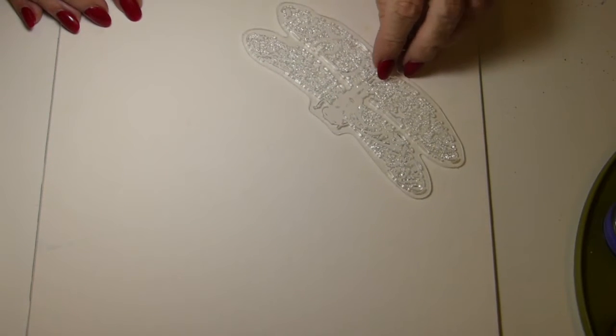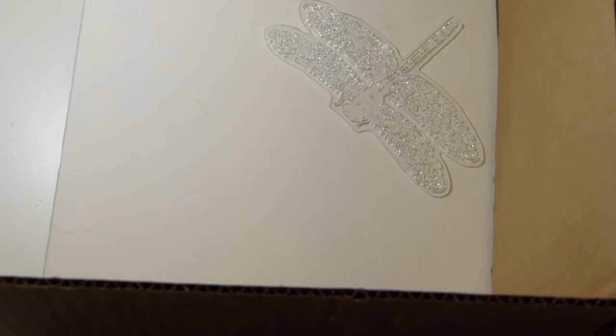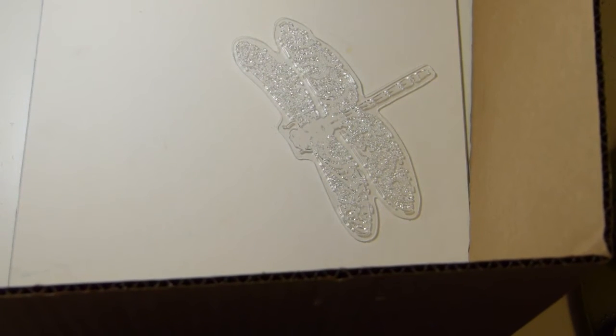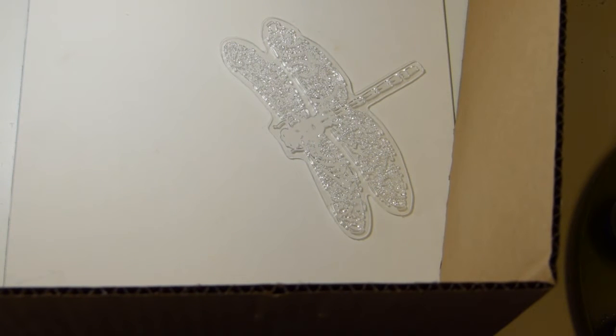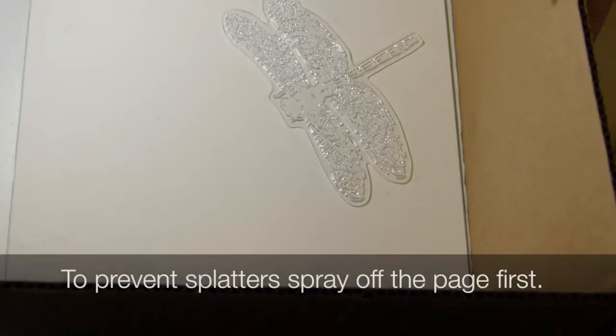I'm going to use this piece of matte board — it's colored on one side and not on the other side. At my house, if anything doesn't eat, breathe, or move, it's going to get painted. I'm going to build a little wall around this with some cardboard and then use this stamp not as a stamp but as a mask. I built the wall with cardboard because I'm going to use the Radiant Rain Shimmering Mist — it has some overspray quite often and I don't want it to get on my desk. The color I've chosen is Ginger Peach.